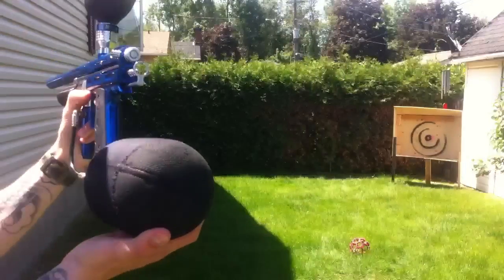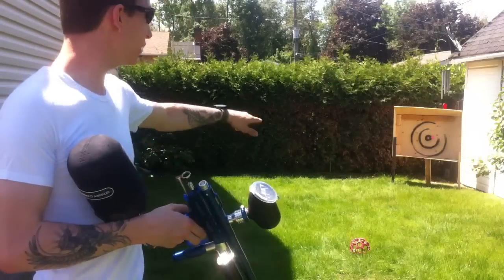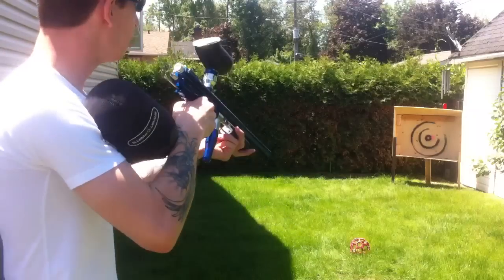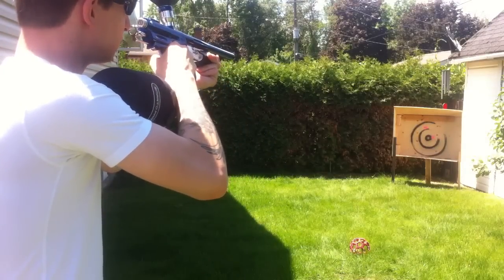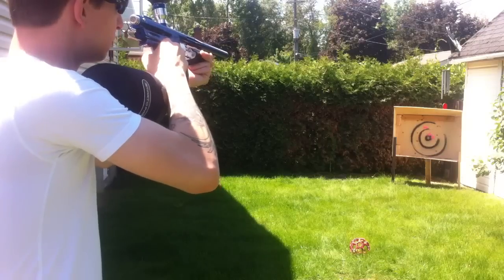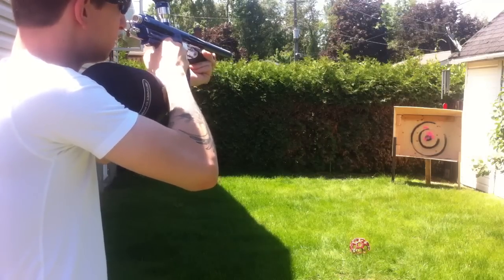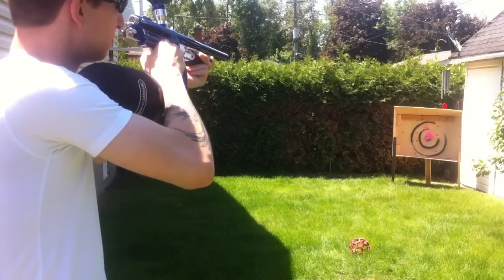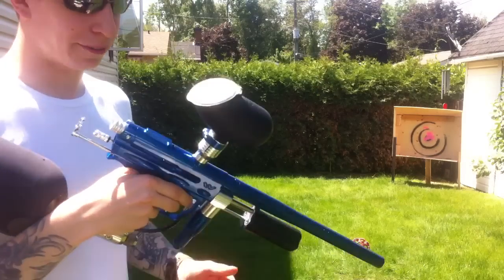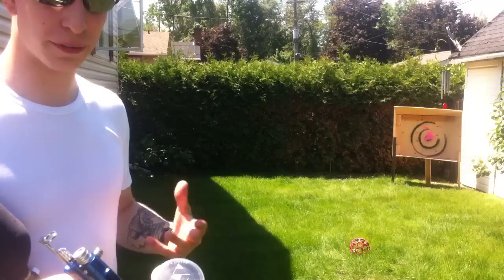I'm just going to go ahead and shoot off some rounds. I've got a new target range — you can probably see it in the corner there. I built it.